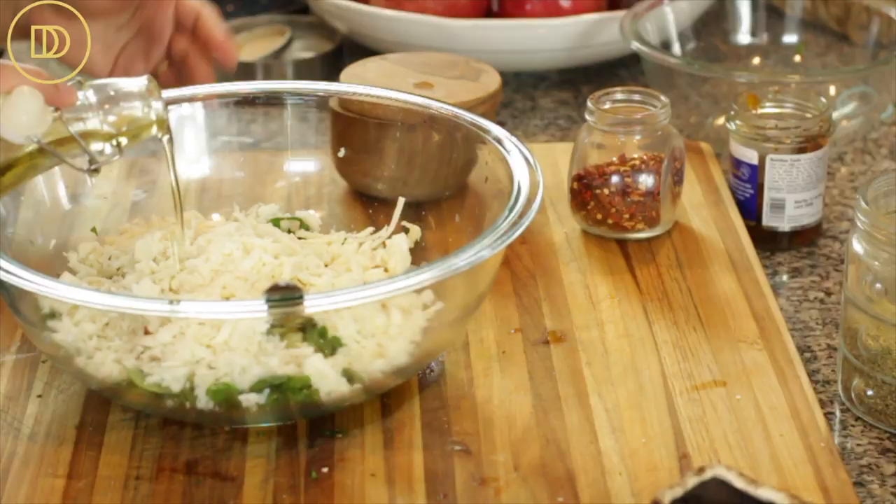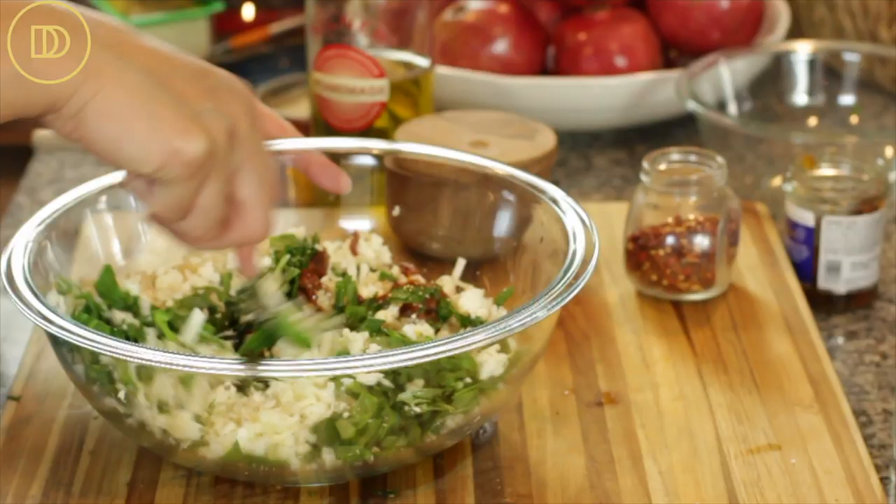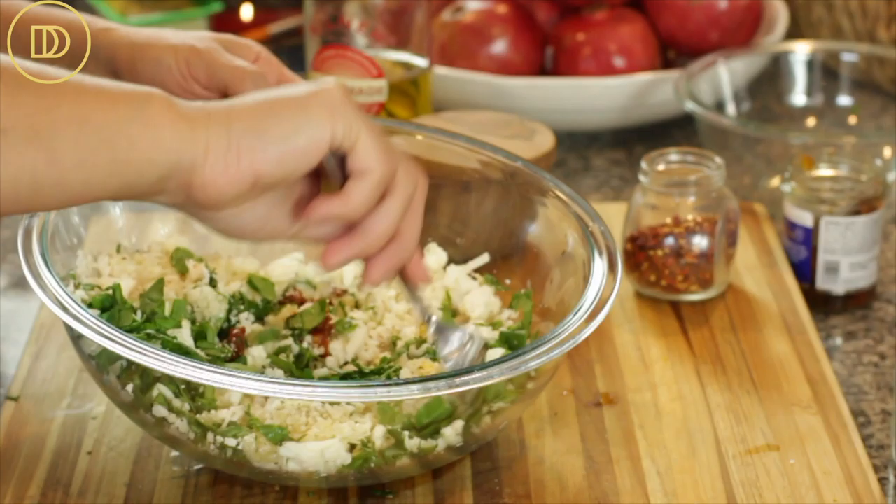I'm adding about two tablespoons of olive oil and just a little bit of water — you can use water, vegetable broth, or chicken broth — to add some moisture to the mixture. Just mix everything all together and the filling is ready. You can make this filling one or two days ahead of time and then just fill the mushrooms the day you're going to bake them.